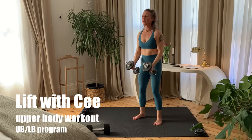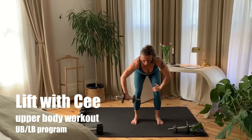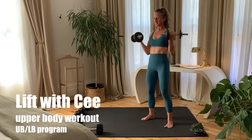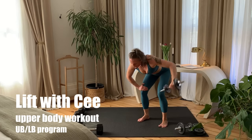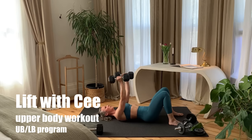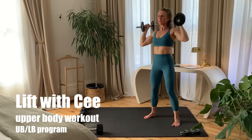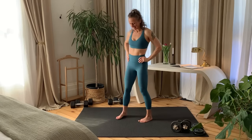Upper Body Strength Workout with Dumbbells. This at-home weight workout starts with a warm-up, moves through three different tri-sets targeting arms, shoulders, back and chest, and ends with a quick cool-down stretch. I'll preview each exercise and cue the start and last rep. Now roll out your home workout mat and grab your dumbbells. You're starting with a warm-up right now.